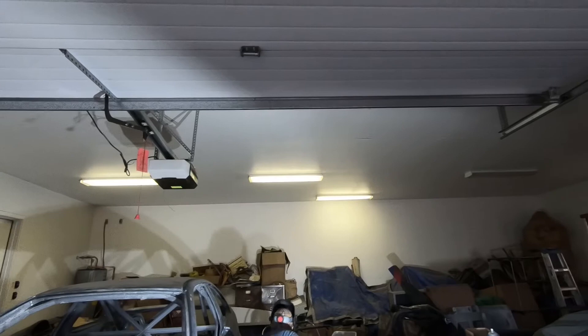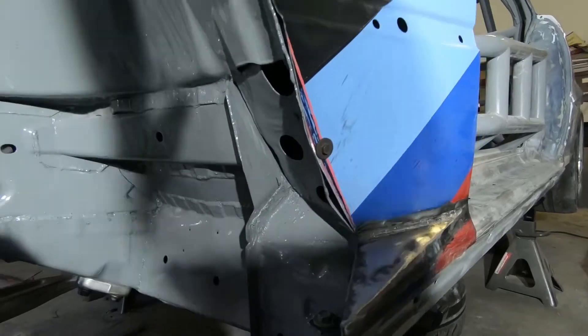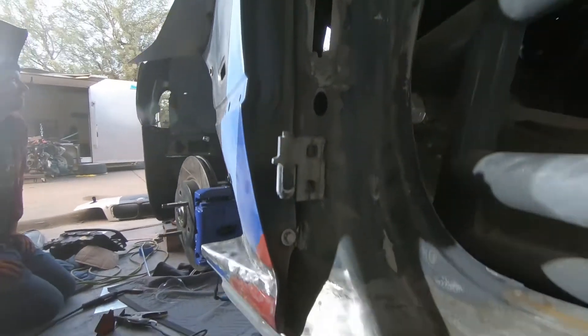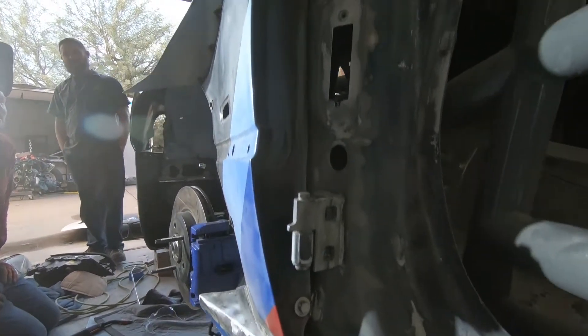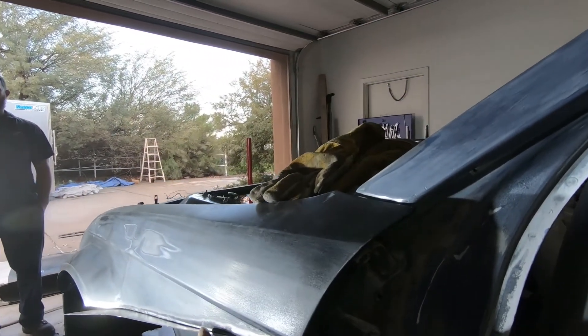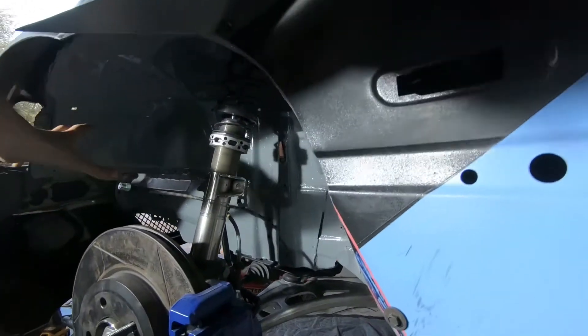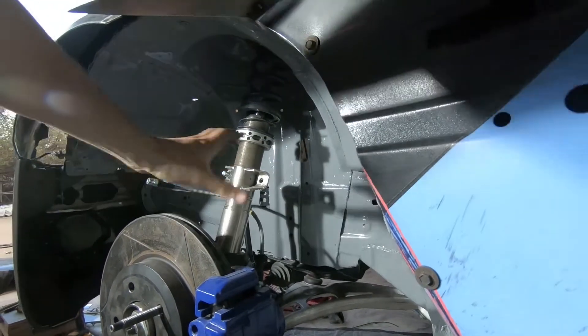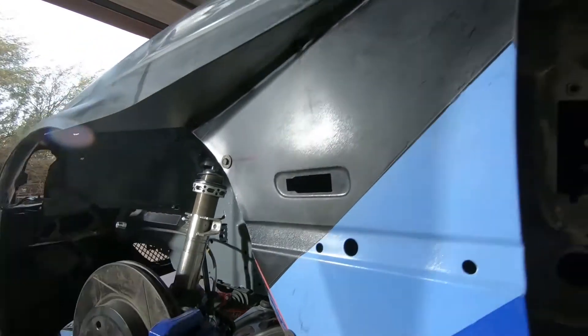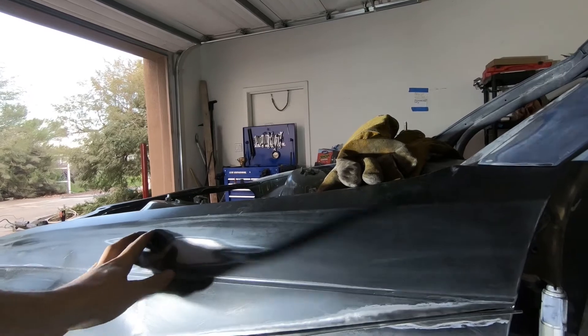Take the camera and show the folks on YouTube what you have going on. You've probably seen this on a few time attack builds or motorsport full race cars. What this will do is allow some of the high-pressure air inside the wheel well — from that spinning wheel and the brakes — to exit out the fender, rather than building up inside and causing front-end lift.